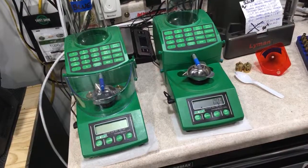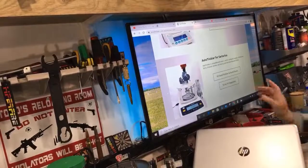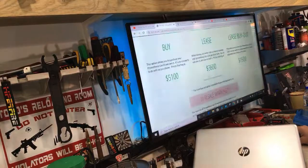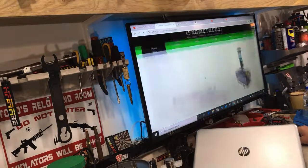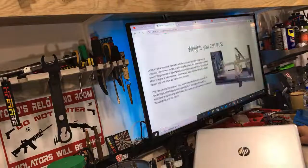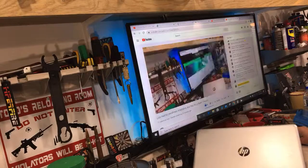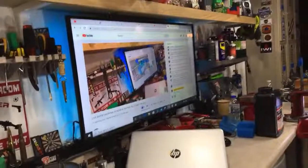To recap the accuracy: the RCBS Charge Master is accurate to 0.1 grains of powder, the A&D FX-120i to 0.02 grains, and the Prometheus is accurate to the literal kernel of powder — that's how impressive it is.